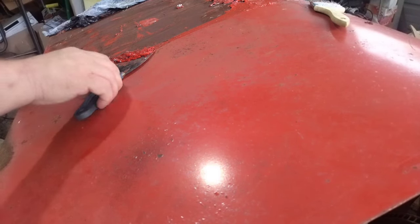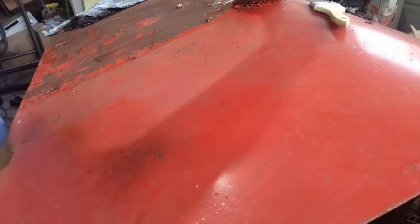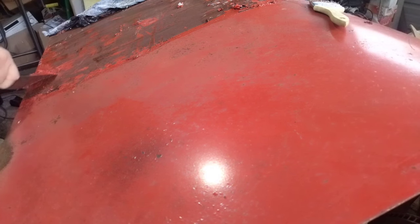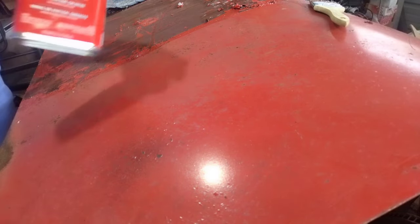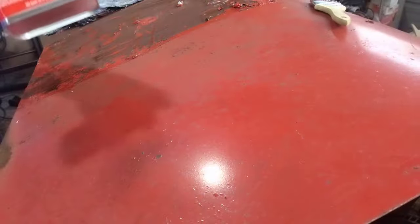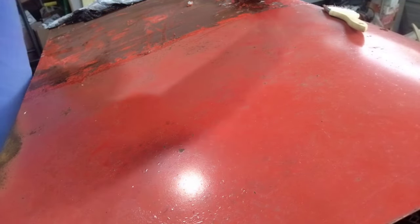Hey everyone, welcome back to Route 66 Restoration. As you can see, I'm stripping some paint and using paint stripper. I tried a couple different brands, and what I'm using here is this Rust-Oleum aircraft stripper remover. It seems to be working pretty good.